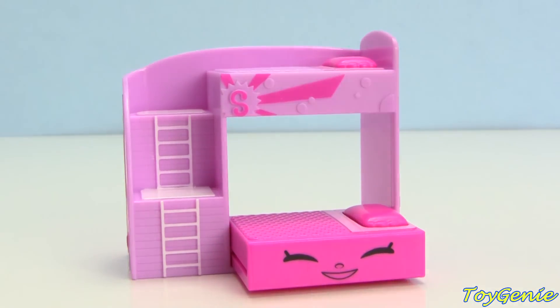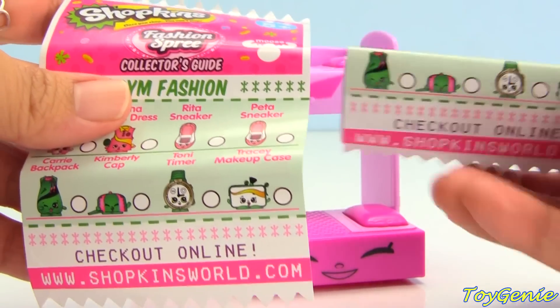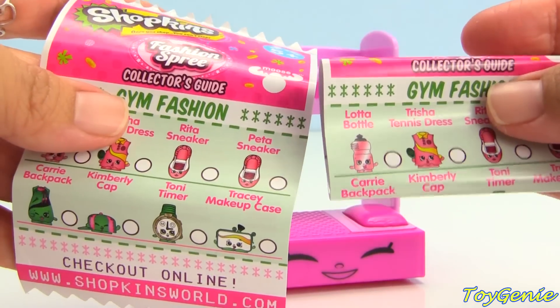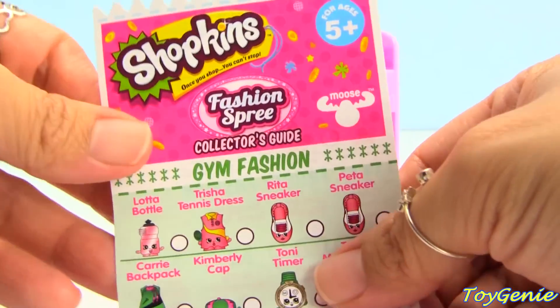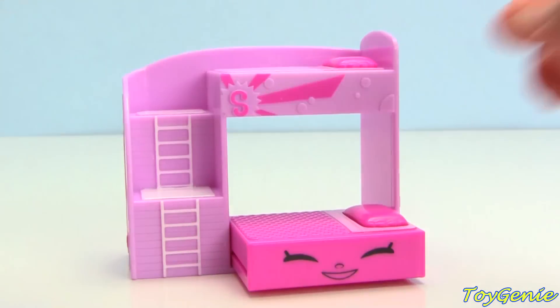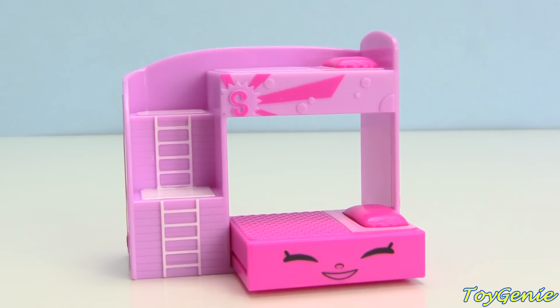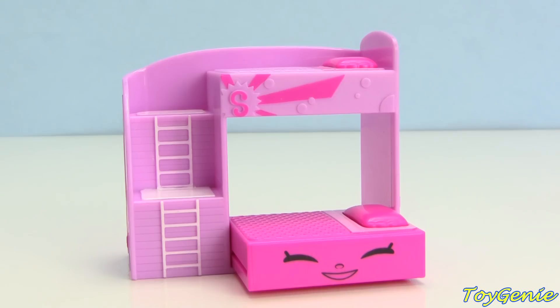And then of course — oopsie — it comes with two collector's guides. I think they messed up and put two in this package. But it comes with an awesome collector's guide that has all the characters of the play sets, which makes it really easy for you to know the names of the characters.